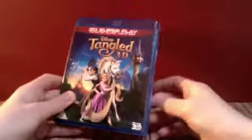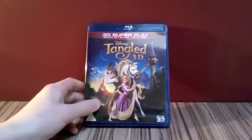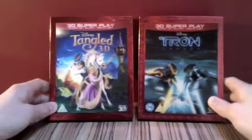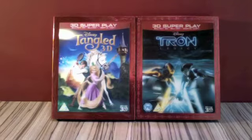And that is the Tangled 3D Superplay. Let's stick the slipcover back on there. This was my second 3D Superplay from Disney, my first being Tron Legacy — both with the fantastic red borders and lenticular covers. I hope you enjoyed this unboxing of Tangled 3D, which is a fantastic film from Disney. Please tune in to more from me, and don't forget to comment, rate and subscribe if you like my videos. Thank you.